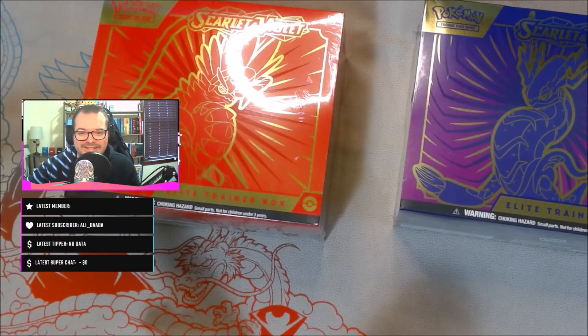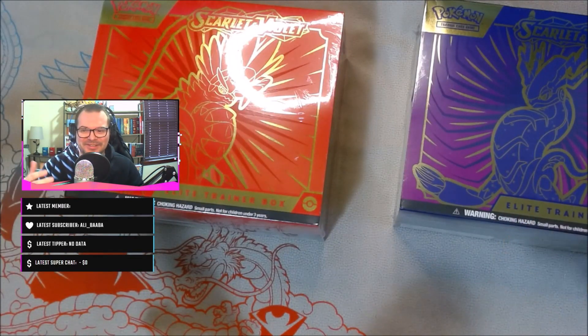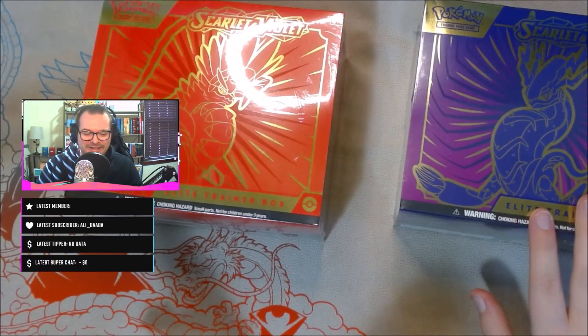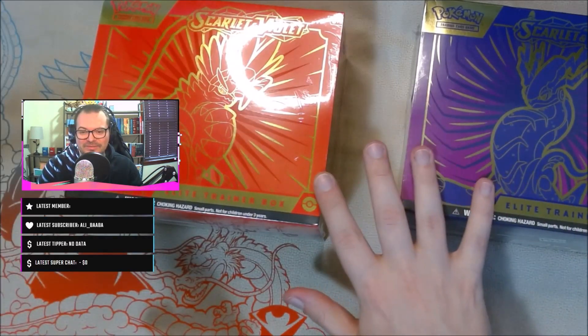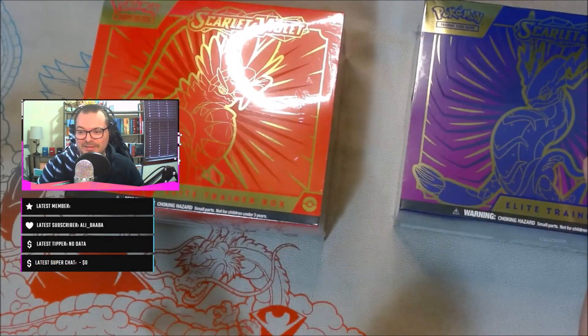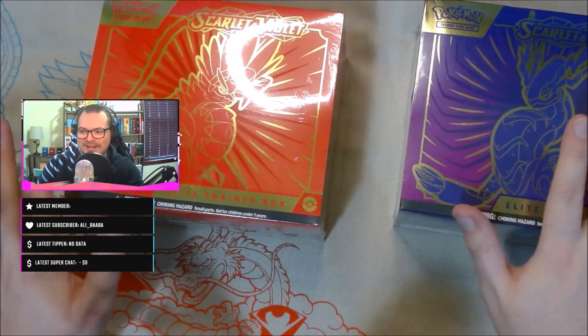Hey, what's going on everyone, JS Games here coming at you with the Pokemon opening — it's Scarlet and Violet release weekend. I'm sure you guys are probably picking up your own products. We have the new cards and new rotation. I picked up two of the Elite Trainer Boxes from my local game store and thought it'd be cool to make a video opening these up and maybe do a pack battle on which ETB was the better one.